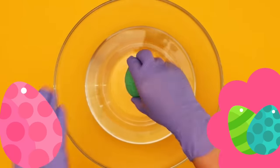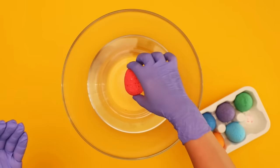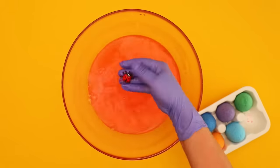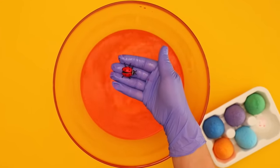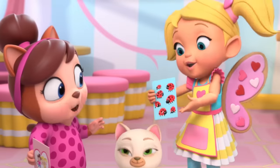Each of these eggs holds a special surprise. Let's see what's in the red one. It's a ladybug, just like the ladybug strawberries from Butterbean's Cafe. Ladybug strawberries!